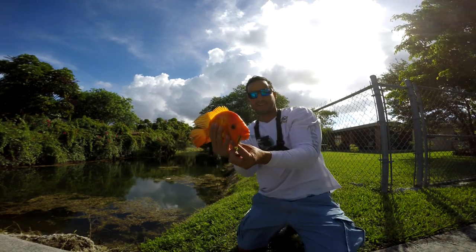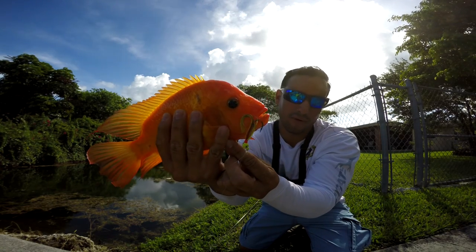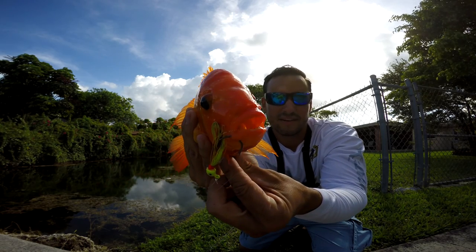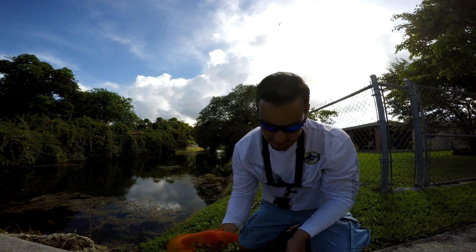Check the teeth on these guys — right there on the corner of the mouth. They've got some big teeth, actually. You don't want to stick your fingers in their mouths. Saw them bite down.